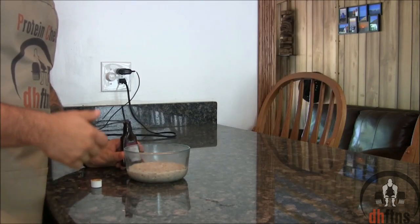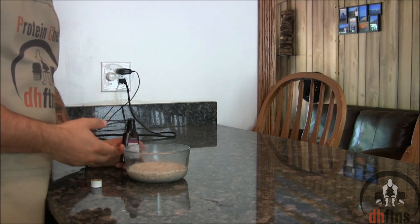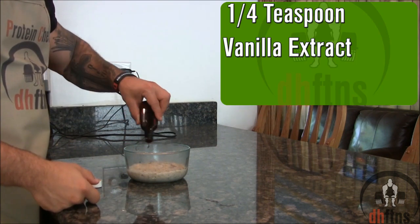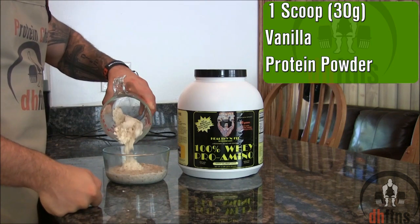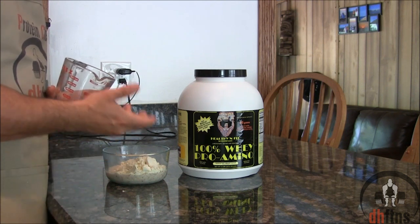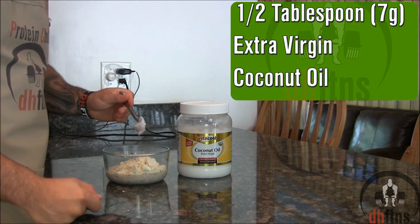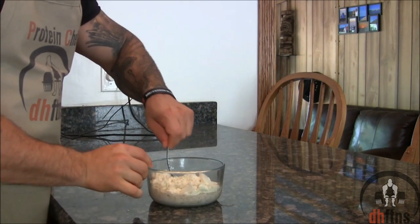The most important part of this recipe is to make sure you add in the rest of your ingredients while your oatmeal is still hot. So we're going to add in a fourth a teaspoon of vanilla extract, one scoop or 30 grams of vanilla protein powder. The type of protein you use doesn't matter — you can use casein, soy, egg, or like I'm using, whey protein. And half a tablespoon or around 7 grams of extra virgin coconut oil. Mix those ingredients around.